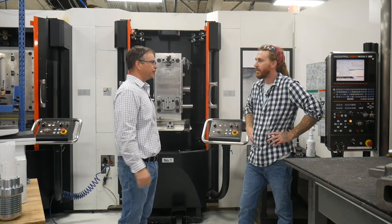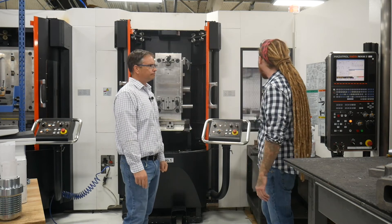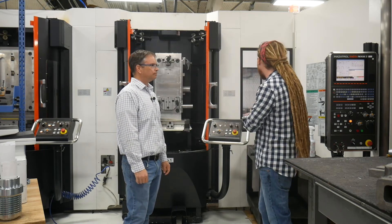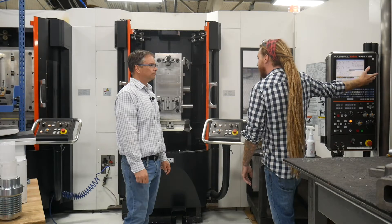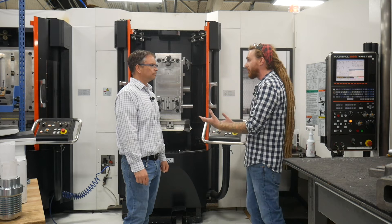So what did we do to it? We just added 12 more pallets. We had originally just six with one machine. Now we have 12 more, which gives us a total of 18. We have another machine coming in the future, which will give us an additional two.